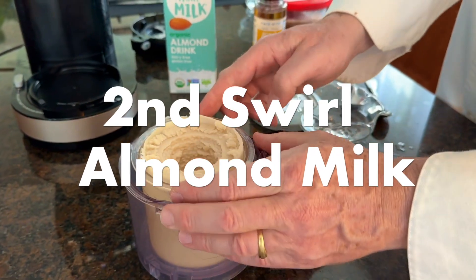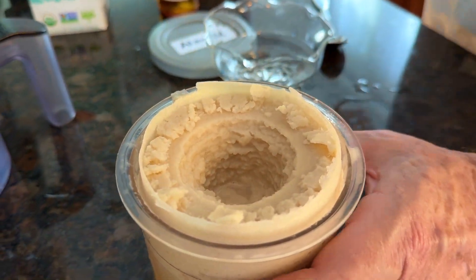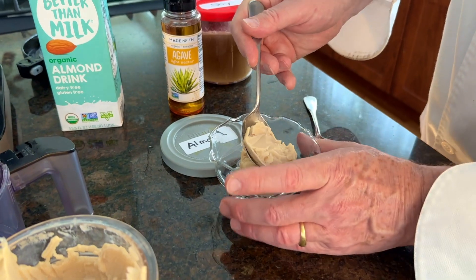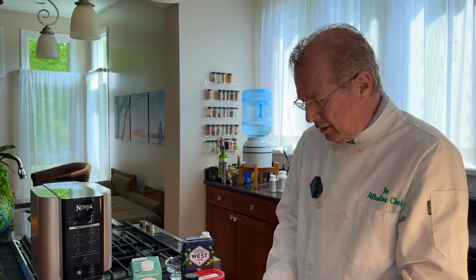So this is the almond milk coffee ice cream. It's just coffee and almond milk — there's no sweetener. You get a definite coffee taste and you can taste the almonds too. It's icy, and it's more like an iced coffee flavor.